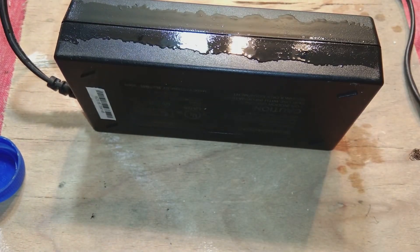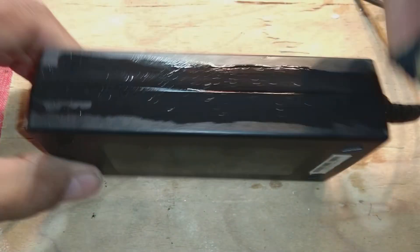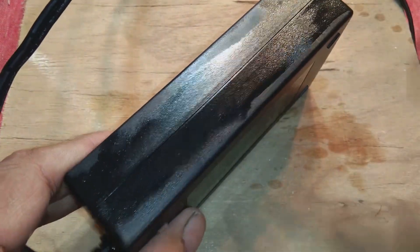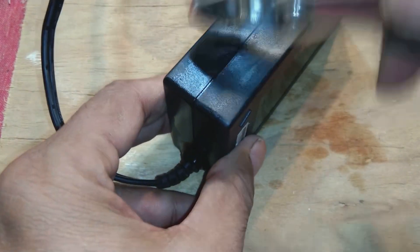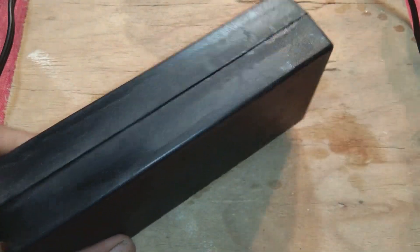We immerse this solution on the power supply joint on all sides. You have to pour the solution into the joint — not too much, just enough to penetrate into the joint and melt the glue inside. Then with the help of pliers or a small hammer, knock it gently, slowly — while knocking it will open up the joint. Do not knock very hard as you can break components inside.